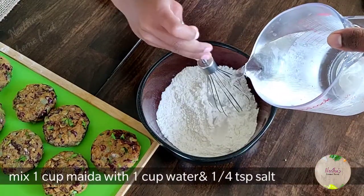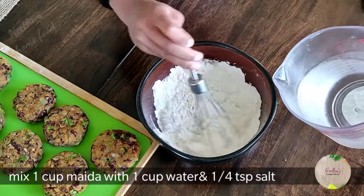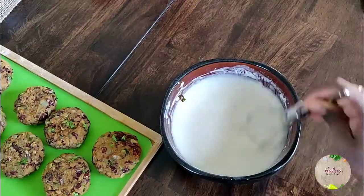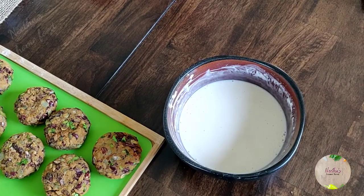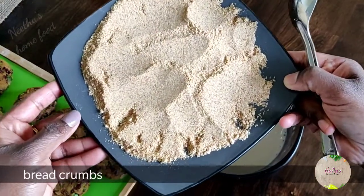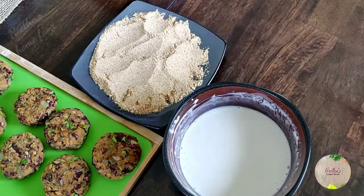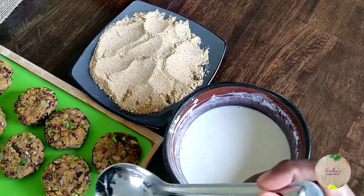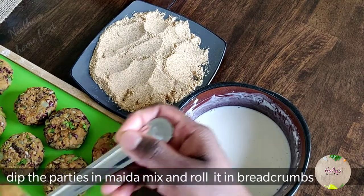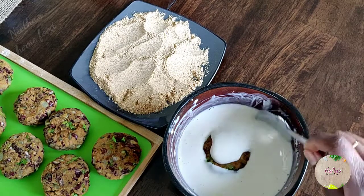Take one cup of maida and one cup of water — adjust the water to get the right consistency; it shouldn't be too runny or too thick. This is the breadcrumbs mixture I'm going to roll the patties in. Dip the patties in the maida mix and then roll them in the breadcrumbs — this gives you a crispy layer on top of the patty.